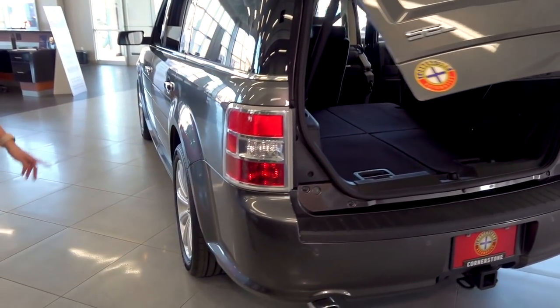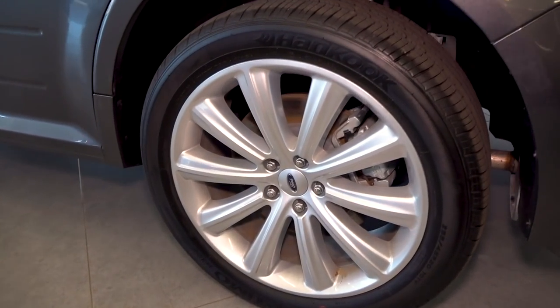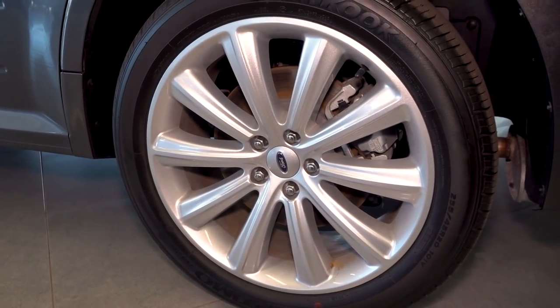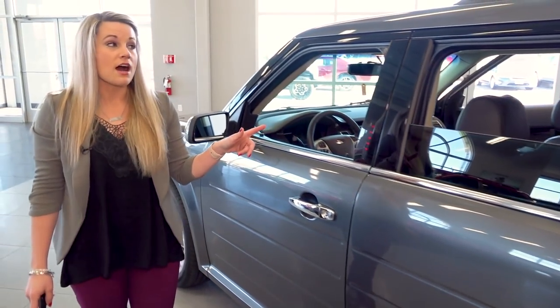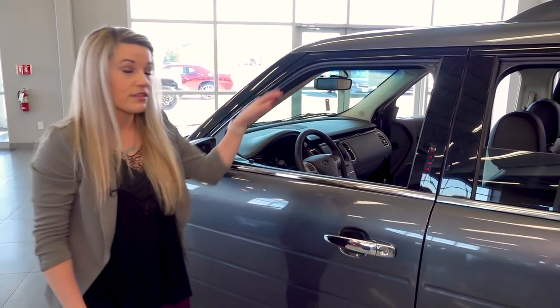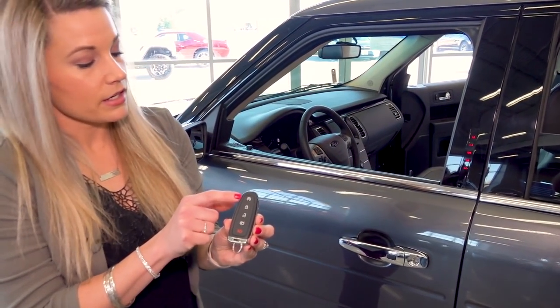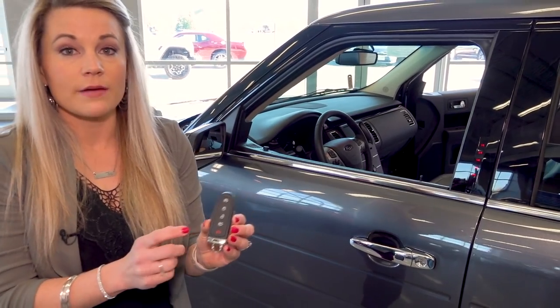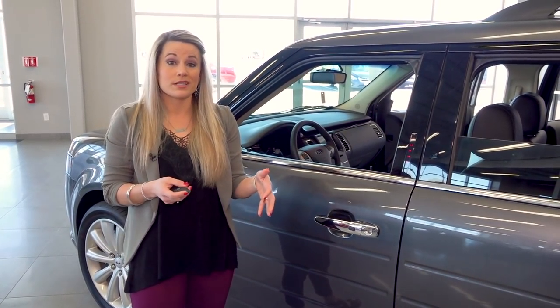Making our way over to the wheels, this particular model is equipped with 20-inch wheels. You can get anywhere from 17 to 20 inch depending on which trim level you choose. One thing that the Flex does offer is that your roof can be a different color if that's something you're looking to personalize. We do have the smart key available with the Flex, so you have your automatic start as well as your power liftgate option — as long as the key is within three feet of either of the front doors you will be able to gain access.